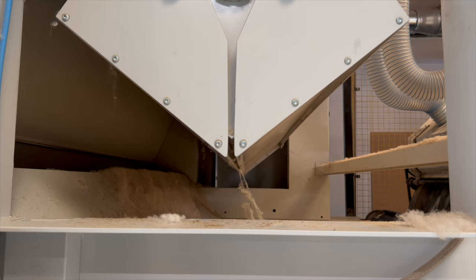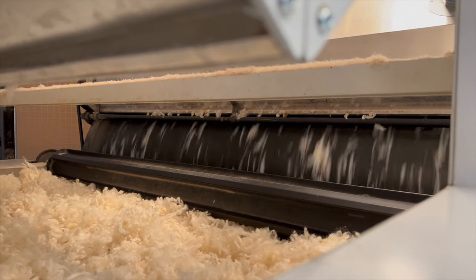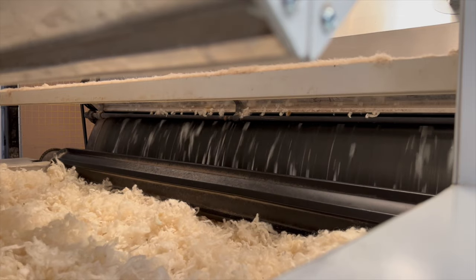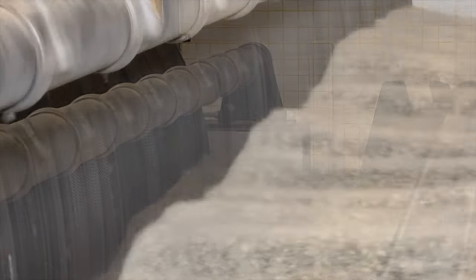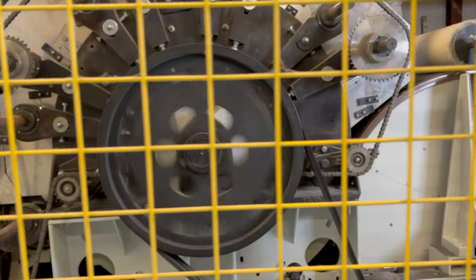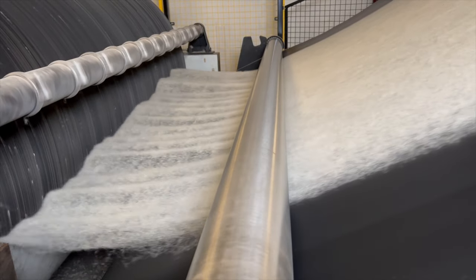The weighing pan does exactly what it says on the tin — it weighs. We set the weight according to the weight of the duvet we want, so if we want a heavier weight duvet we slow everything down and put more wool into the weight pan. That drops onto a bed which is fed into the carding machine — lots and lots of drums, and on every drum there are needles that gradually tease all the wool out. In that process, a lot of bits still in the wool from the fleece drop to the floor, so that's a second cleaning process.